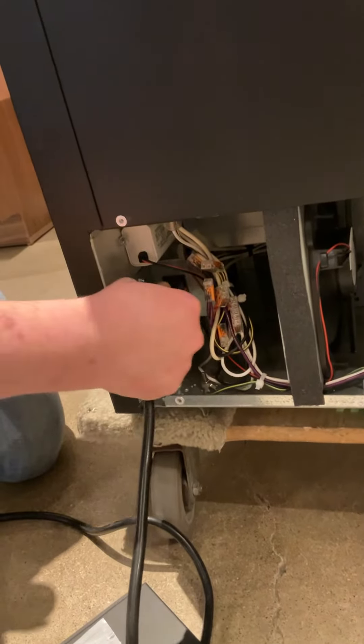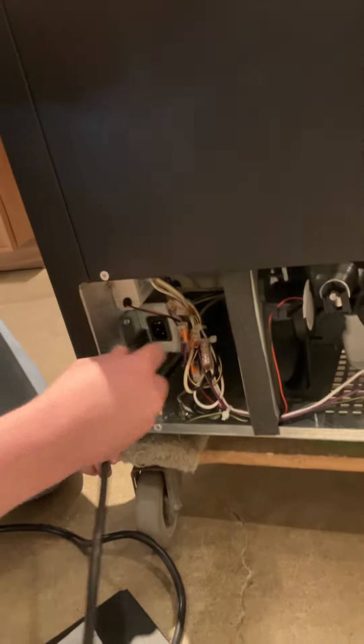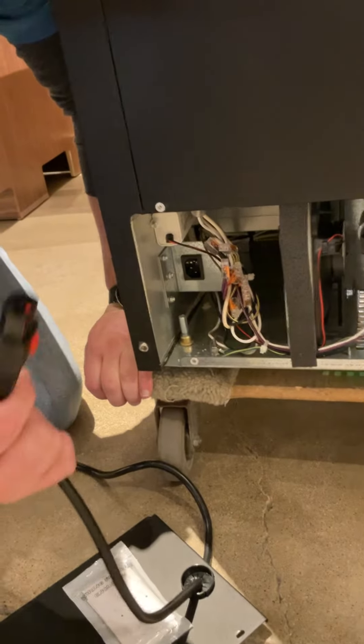You want to hear a click, and then you should be able to give it a slight pull and make sure it doesn't come out. To remove it, you do have to pull that little tab towards you. So pulling that tab is what clicks and locks it.